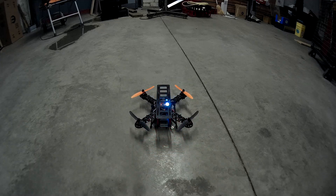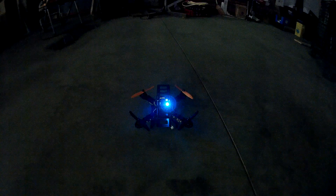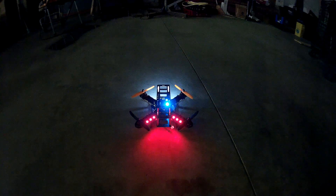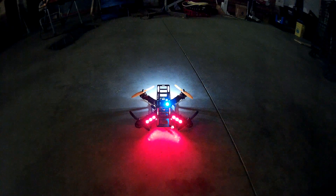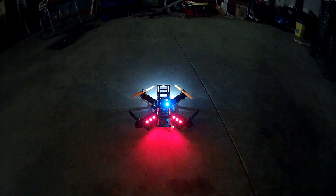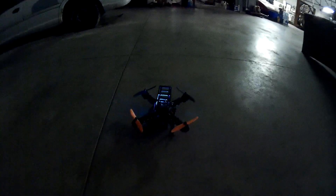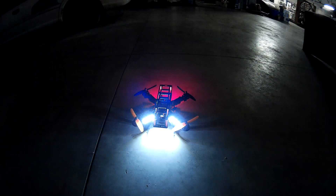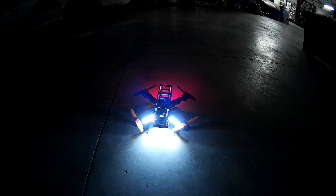I'm going to kill the lights. Pretty darn bright.